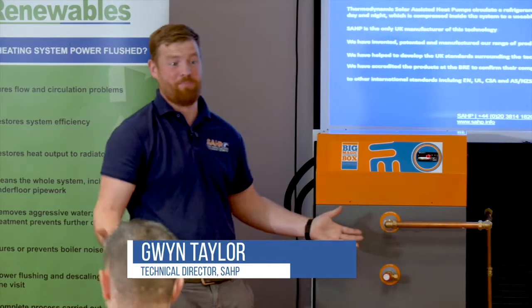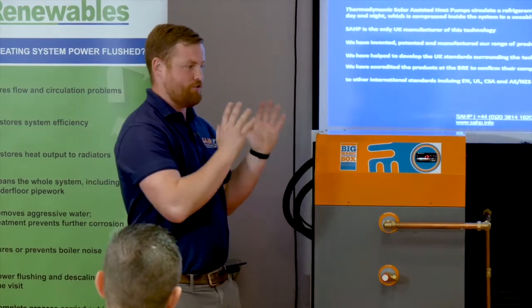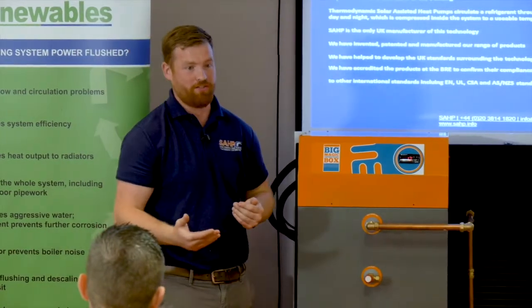So, solar-assisted heat pump — it's a bit of a big word. What is a solar-assisted heat pump? What's a heat pump? We're basically a form of hot water heating heat pump that utilizes air, ambient air temperatures, and solar irradiance to basically give you an efficient form of hot water heating.